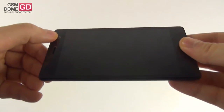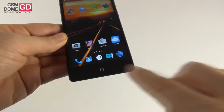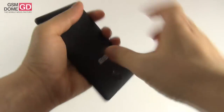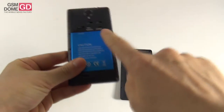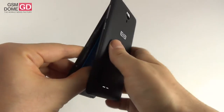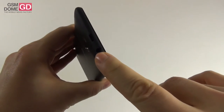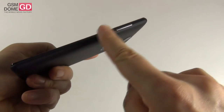Up front we have the earpiece, sensors, and front camera, as well as the home button flanked by two capacitive buttons signaled by very small LEDs. At the back there's the main camera, flash, logo, and speaker, and you can remove the back cover fairly easily. Under the cover you'll find two SIM slots, a microSD slot, and a removable battery. You need to be careful when putting back the cover so you don't overlap the volume and power buttons. At the top there's the audio jack and micro USB port, at the bottom the microphone, and on the right side the volume and power buttons with good feedback.